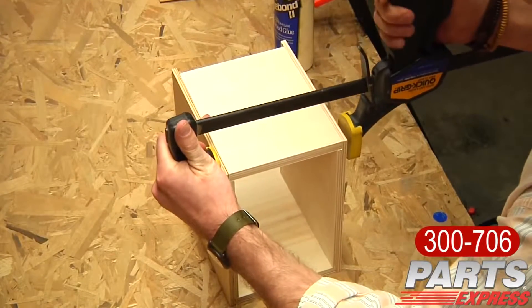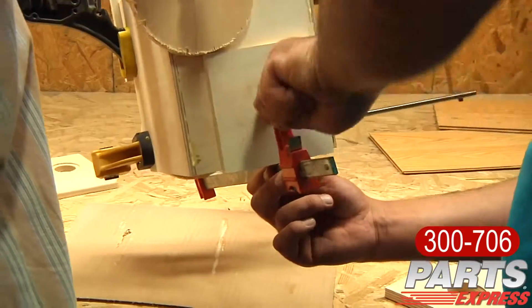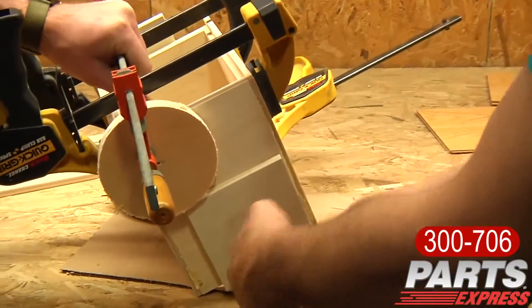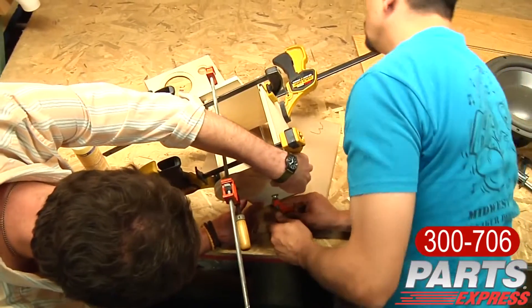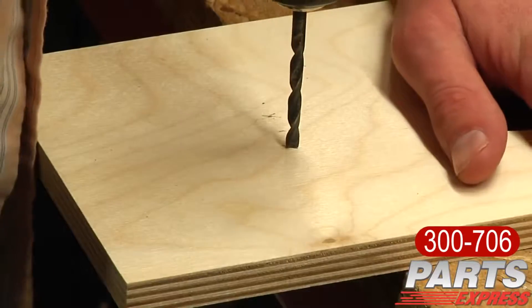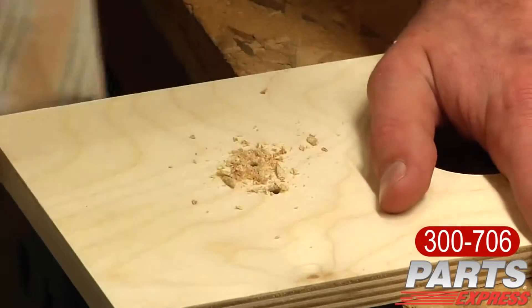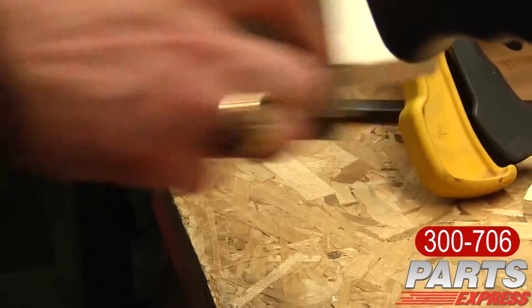What I found worked best for this project was to assemble all sides except for the front and the back, so that way I would have access to the inside of the cabinet. I then drilled the holes for the binding posts on the back. Those are sold separately, but you can find them in the related items on the product page for the Overnight Sensations.